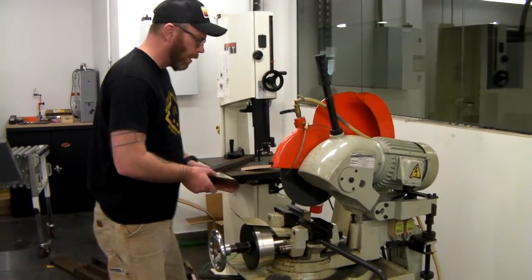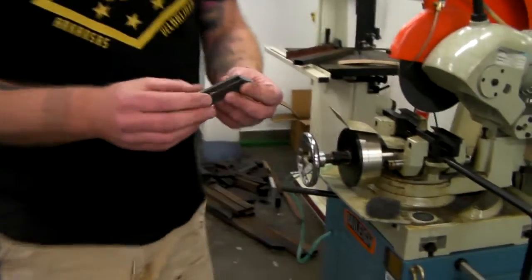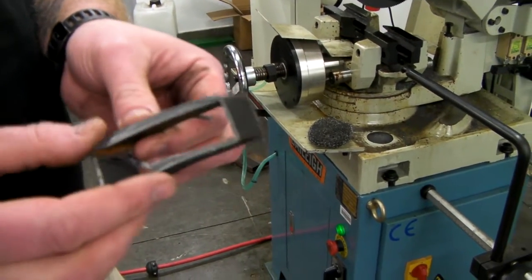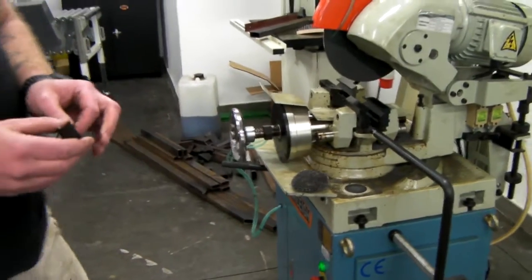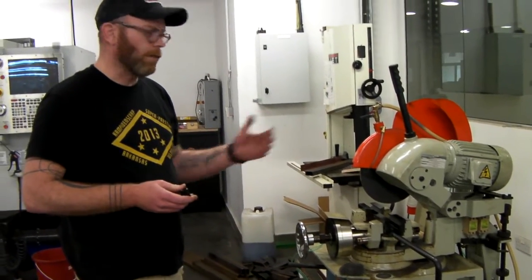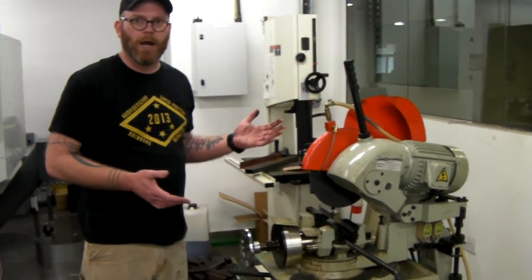You'll know if the blade is dull because it'll produce a lot of these leftover pieces here. A sharp blade ideally will not leave any sort of burrs. I think you can try to get four blades for sharpening so that Daniel can swap out as required — you can have two out each semester getting sharpened and you'll have two in the shop to swap out.